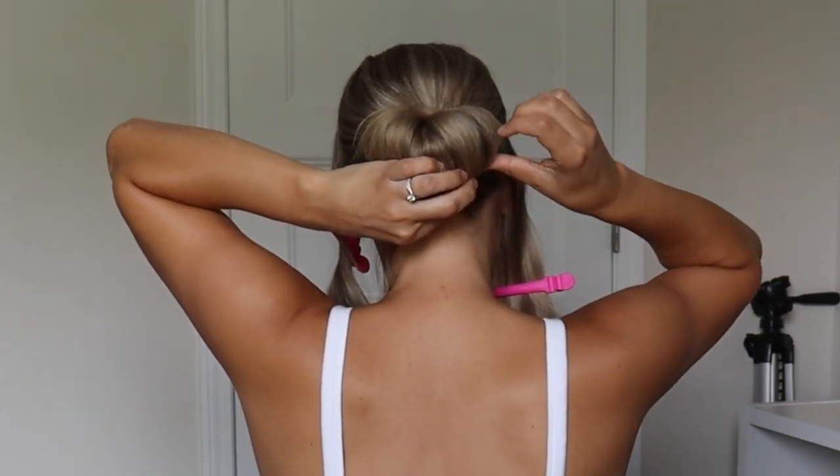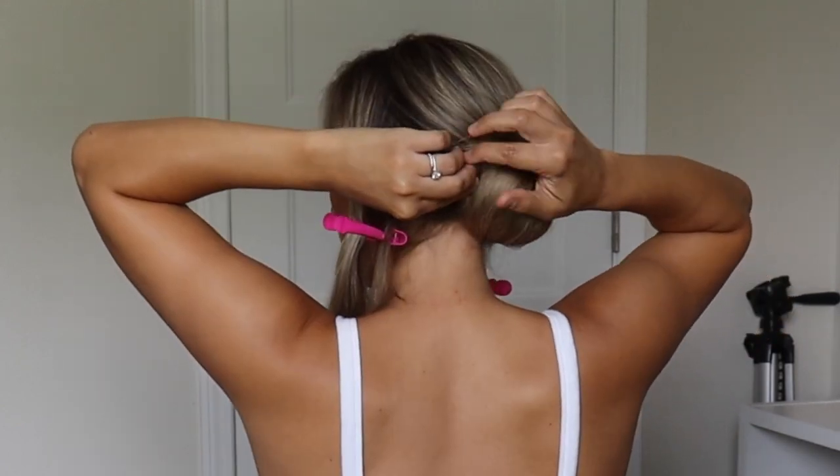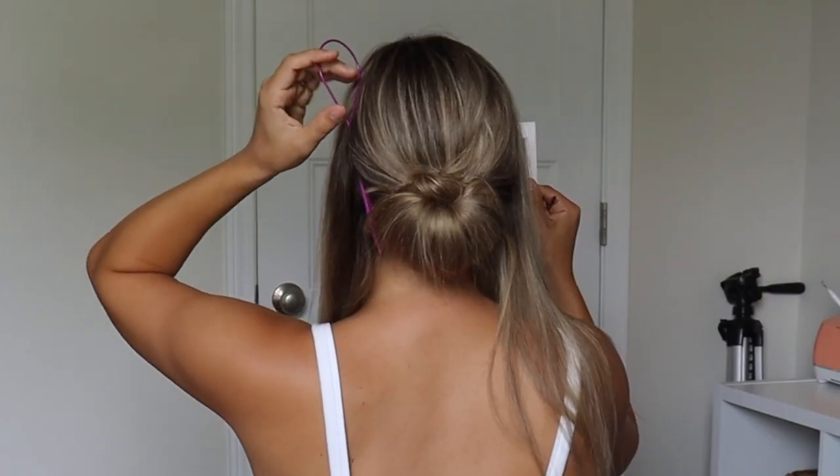So if your hair is short, this is going to be super easy for you — you might not have too much to hide. But if your hair is really long, this might be a little bit challenging for you.